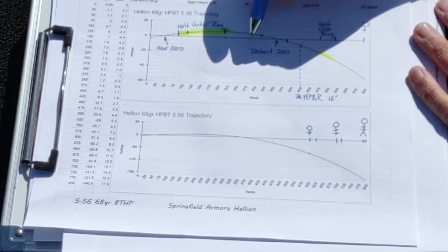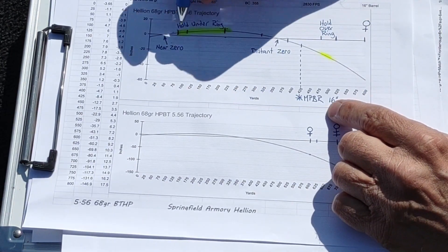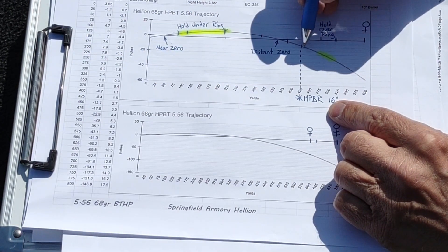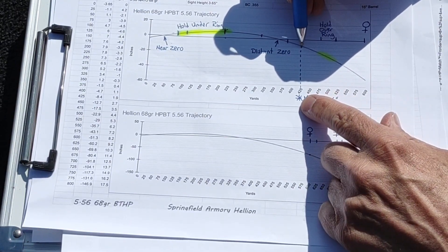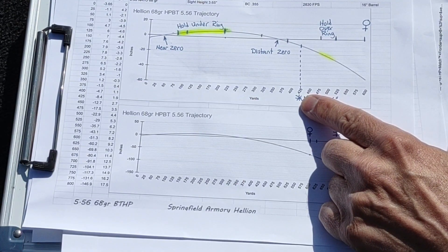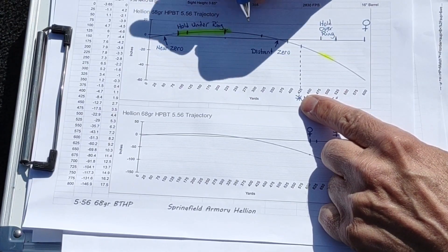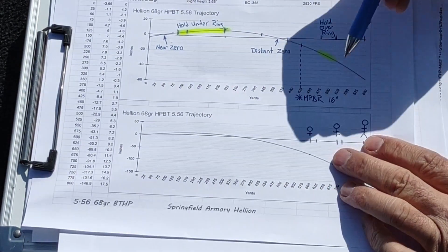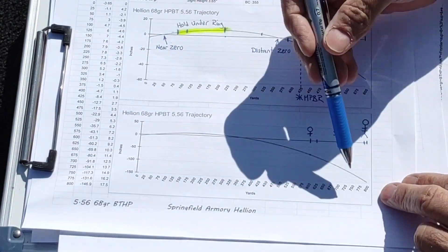The reason I'm running this arc rather than zeroing at the apogee is that I want the maximum point blank range for a 16-inch target. That gets me an apogee of about 8 inches high and at the far end about 8 inches low, giving a maximum point blank range of 425 yards. On a 16-inch vertical target I can shoot dead on and hit without any hold unders or hold overs.